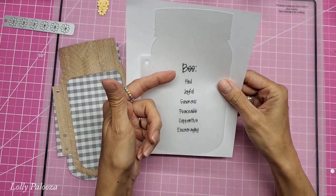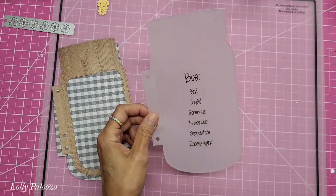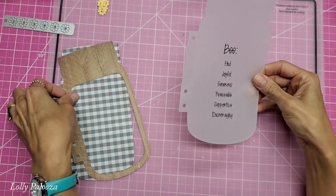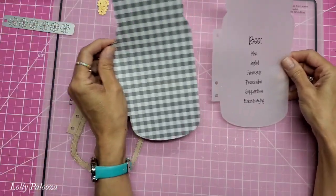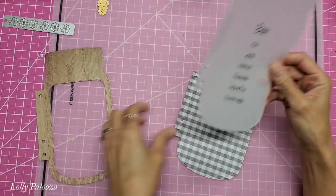How adorable is this? I did 'be kind, joyful, generous, peaceable, supportive, and encouraging.' I used the same die as you see for this, and it die cuts just beautifully — nice and crisp.